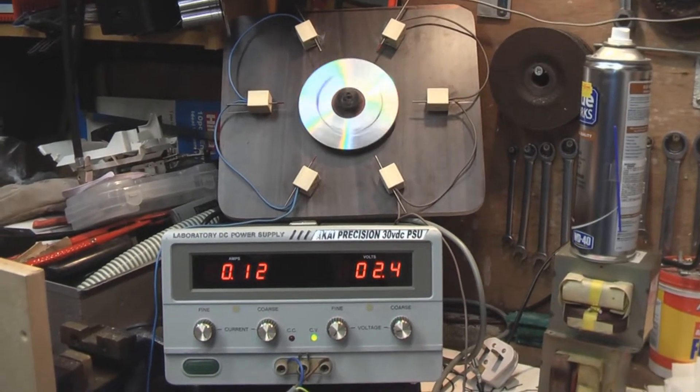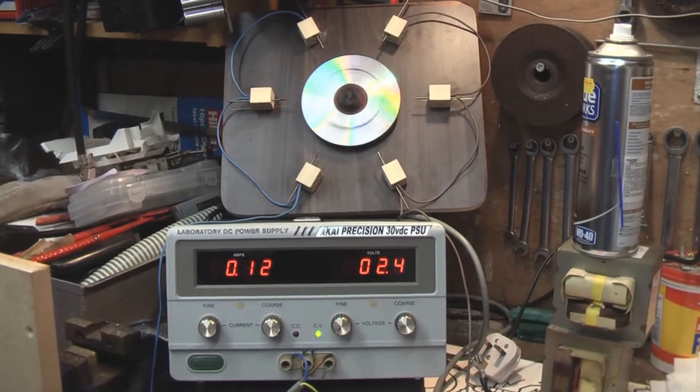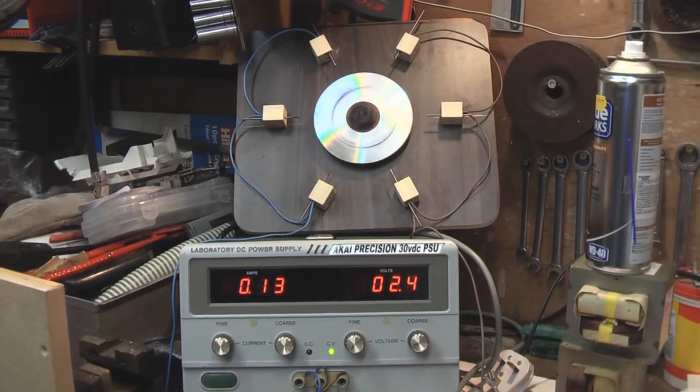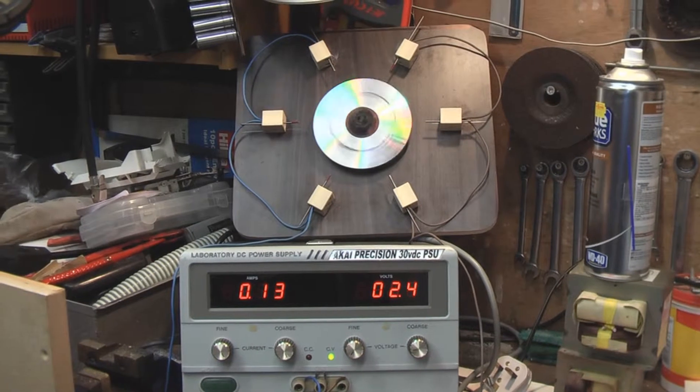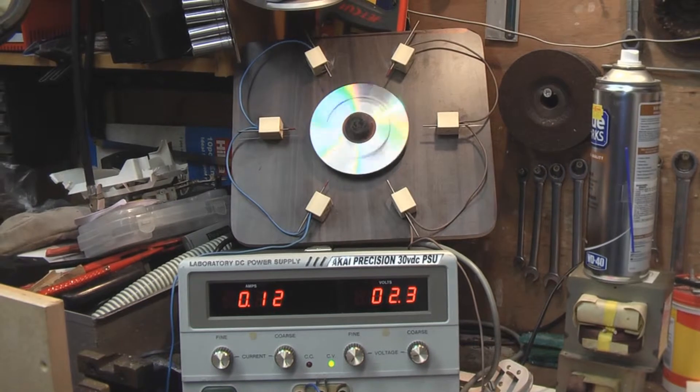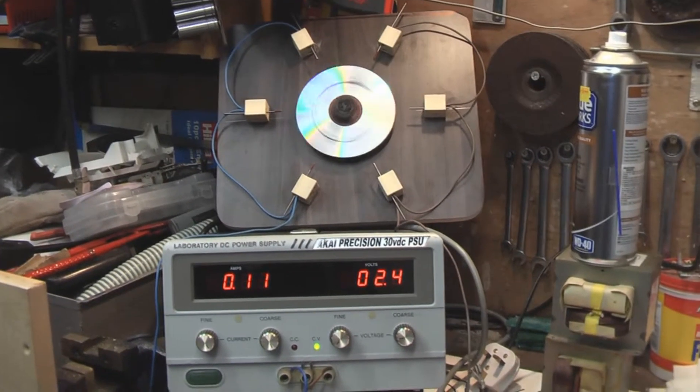So what I've decided to do — I've got four microwave oven transformers, and what I'm going to do is make 2,000 volt 1.5 amp power supplies.